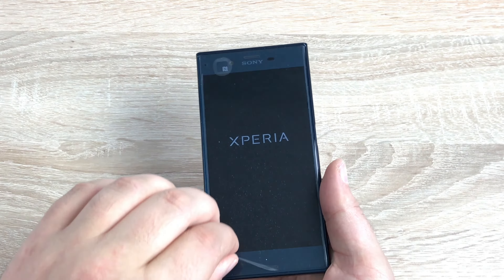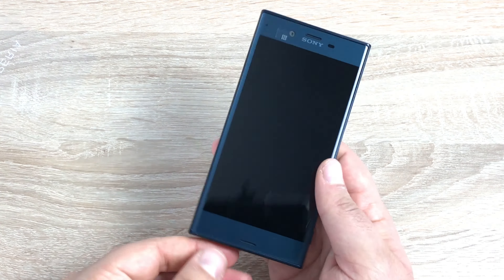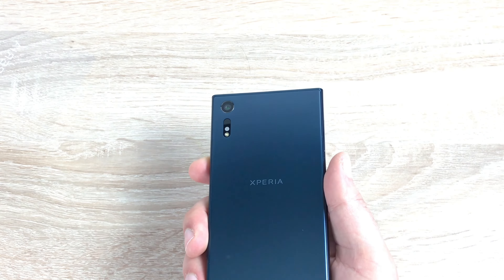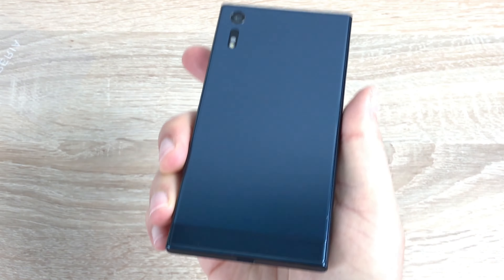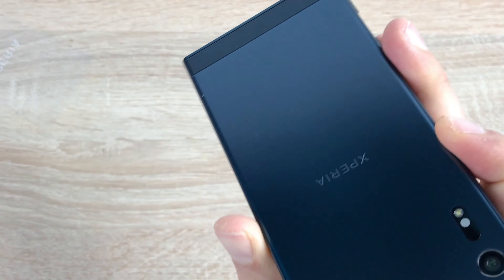Let's move everything to the side and get on with the setup process. We get that satisfying grip of pulling off the screen protectors — one on the front, one on the back. The one on the back shows you how to insert your SIM card and SD card, which I'll go through as well. The back looks absolutely lovely, it looks really nice.